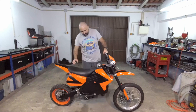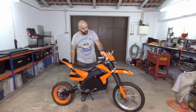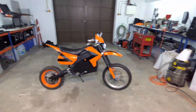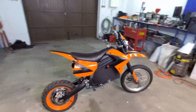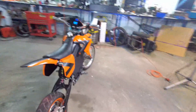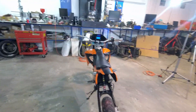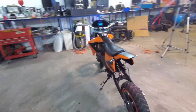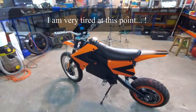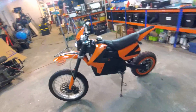I think it looks damn good. Let me show you around. So yeah, it's turned out good. It took about five hours to put together. However, it was worth it, I think.